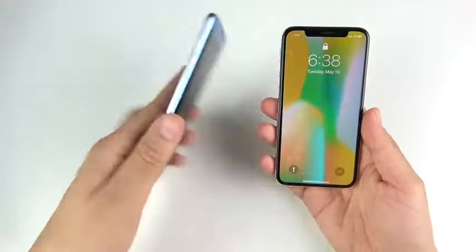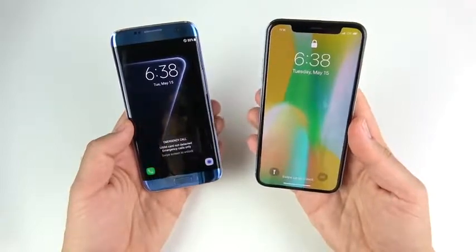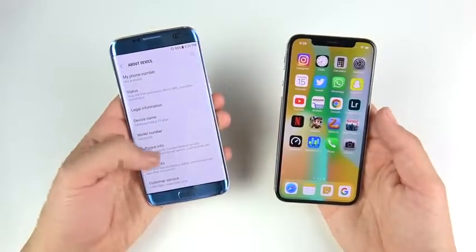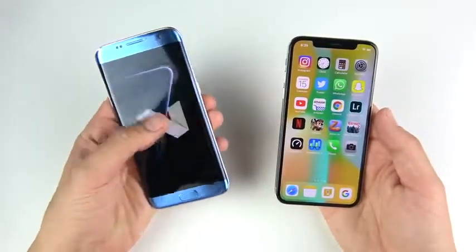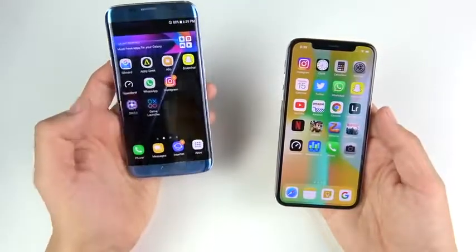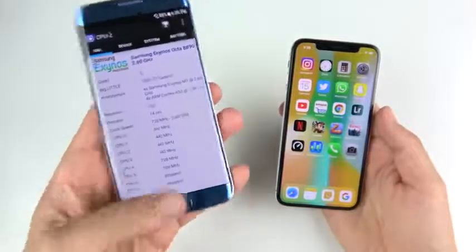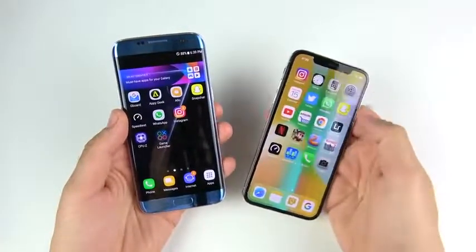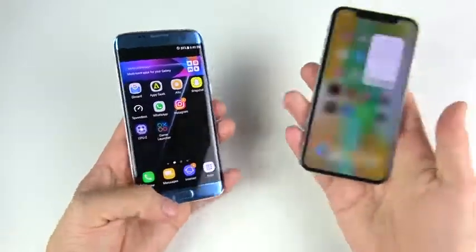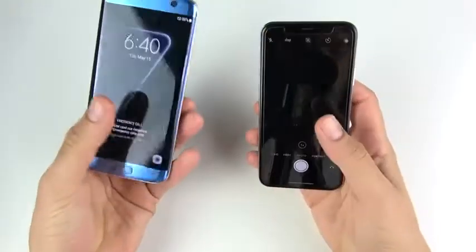This is the Exynos version with 4 gigs of RAM, and 3 gigs of RAM for the iPhone 10. Before we get started further, I want to show you this is running Android 7 Nougat on the S7 Edge — it hasn't had the update to Android 8.0 yet on my device. This is also the Exynos version. I want to quickly confirm that: Exynos 8890, 2.6 gigahertz — what a beast the S7 Edge was. Over on the iPhone 10, we are running the latest iOS 11.3.1.